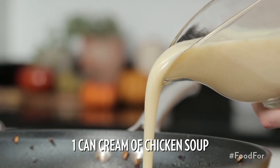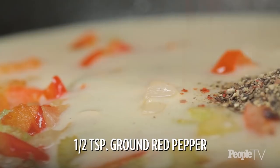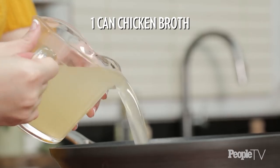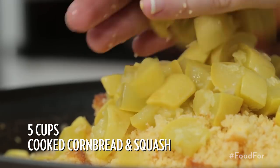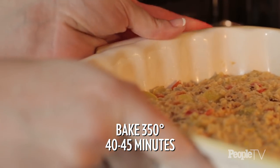Once soft, add in one can of cream of chicken soup, three-fourths teaspoon of pepper, a half teaspoon of ground red pepper, half teaspoon of poultry seasoning, and a can of chicken broth. Stir well. Add in five cups of cooked cornbread and the cooked squash. Mix well and transfer to a baking dish. Bake at 350 degrees for 40 to 45 minutes.